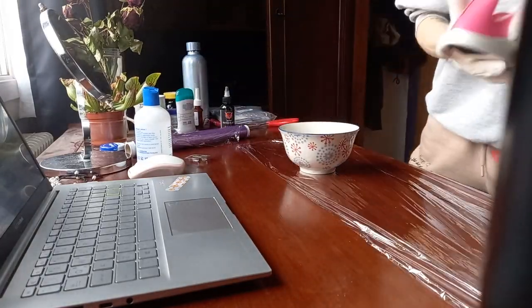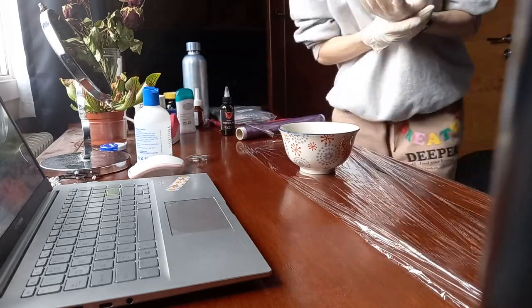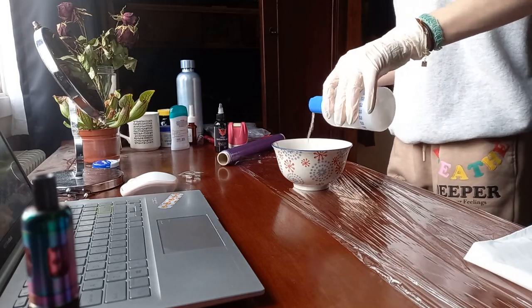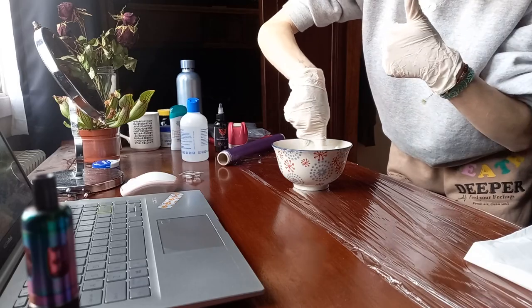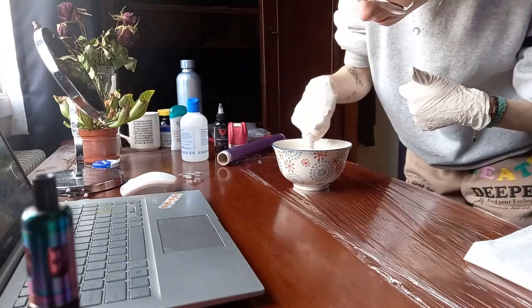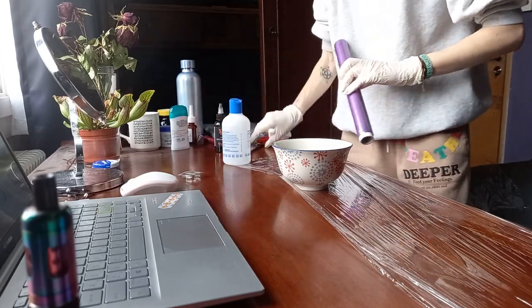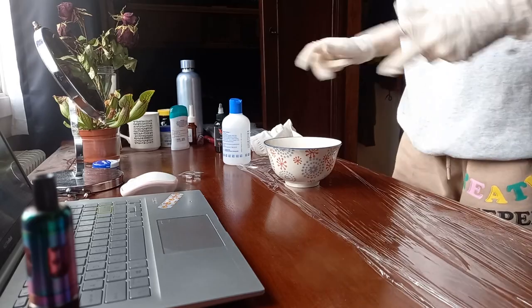To wipe the tattoo ink, I know a lot of people use green soap but I couldn't get it, so I decided to mix some alcohol and water — obviously way more water than alcohol. It worked out pretty well so far. I'm not sure if it's the best idea but it's the only thing I found that works.